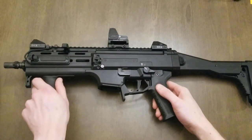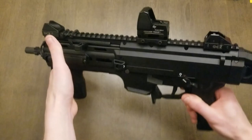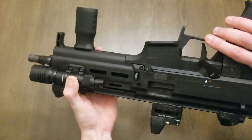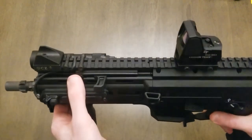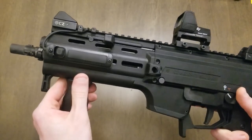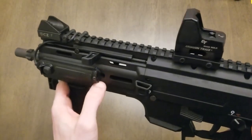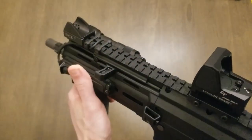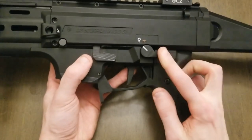I have a Magpul M-Lock vertical grip on it. Being right-handed, I have my pressure pad for my Streamlight Protac Rail Mount 1 on an Arisaka Scout Lite mount. I also used little plastic Picatinny cable guides — got an 8-pack on Amazon for about $12, pretty sweet, I'd recommend them. The mount the light is on is actually a piece I designed and 3D printed, and it works just right for momentary and constant-on for a right-handed shooter using this vertical grip.